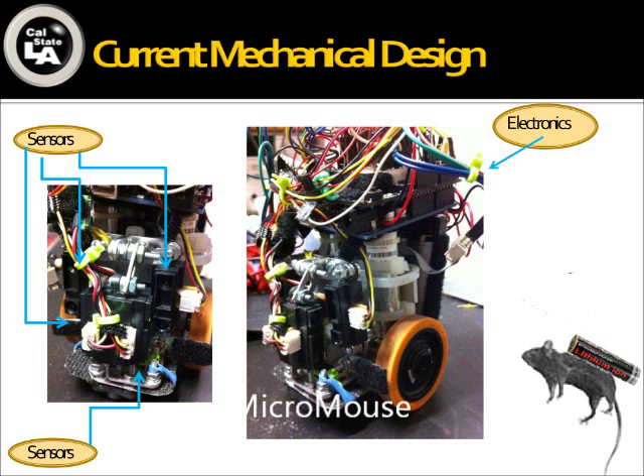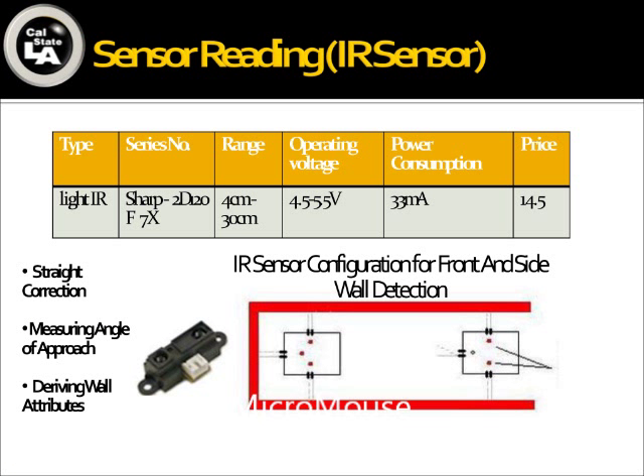We made sure we could access all our wheels and motors easily to change them if they broke down. On the left-hand side, we have two sensors facing the sides and two sensors facing the front, for side and front information. On the right-hand side, one of our trade-offs was that in making our MicroMouse smaller, we ended up putting all the electronics on top. I was in charge of the infrared sensors. We used a Sharp 2D120 infrared sensor and I wrote a straight correction program. The side sensors detect the distance between the MicroMouse and the side walls, so the MicroMouse can turn and find the center line of the corridor so it won't bump into the wall.